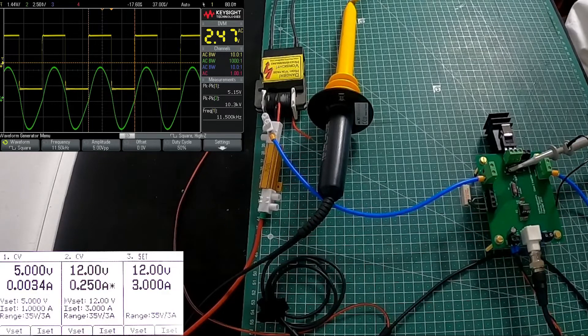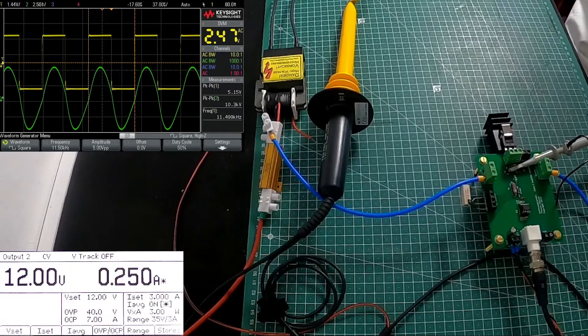We are consuming 11 milliampere more — so the current power consumption is 3 watt. We take note of that as we proceed to other configurations. I'm now going to remove the snapper network and add only the gate capacitor for my demonstration.